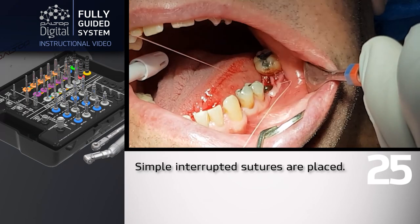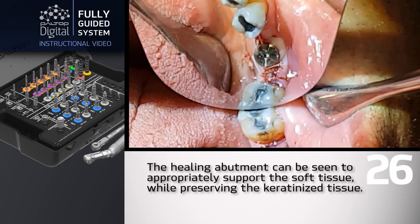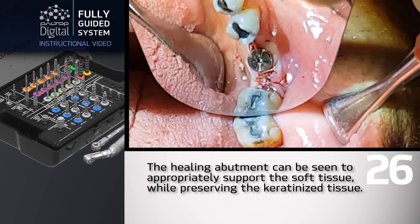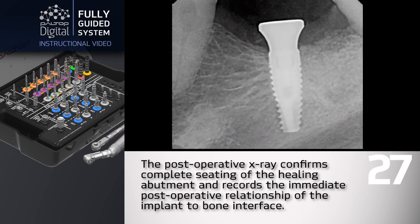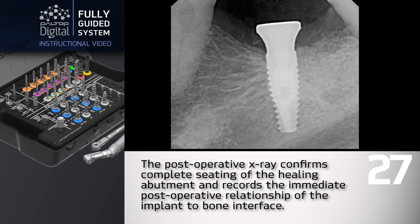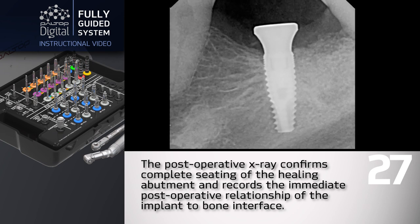Simple interrupted sutures are placed. The healing abutment can be seen to appropriately support the soft tissue while preserving the keratinized tissue. The post-operative x-ray confirms complete seating of the healing abutment and records the immediate post-operative relationship of the implant to bone interface.